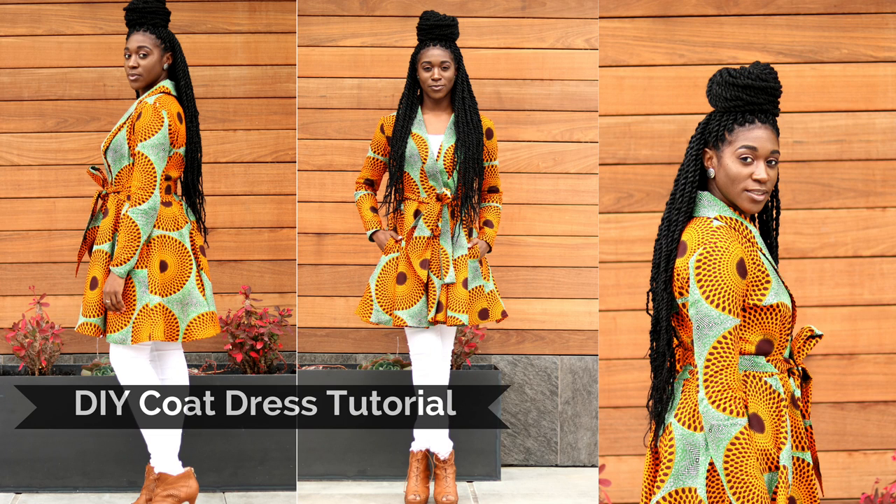Hello and welcome to part two of the coat dress tutorial. Let's get this done.